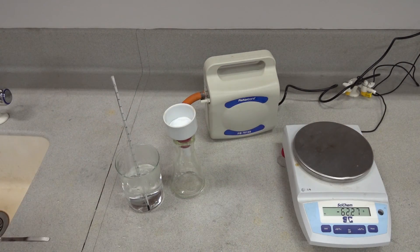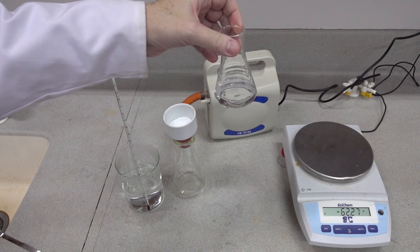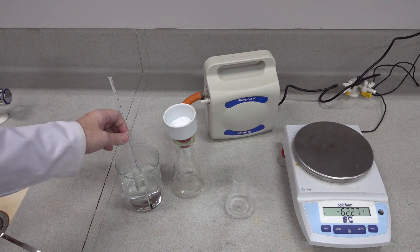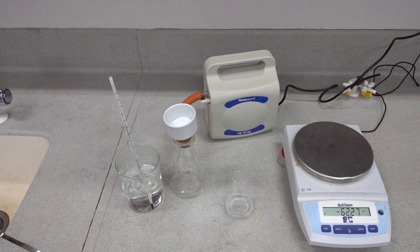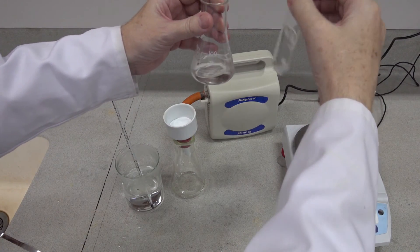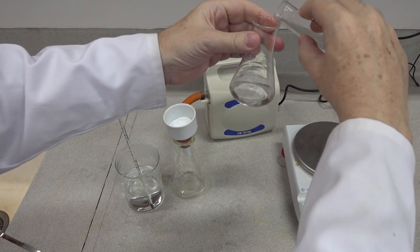So we've dissolved our crude product in the ethanol through crystallisation — the product and the impurities have dissolved. The next thing we need to do is crystallise the material out again. We've got about 40 cubic centimetres of cold water here in the conical flask. The next stage is to pour the solution of aspirin and ethanol into the cool water, and you should be able to predict what is going to happen.